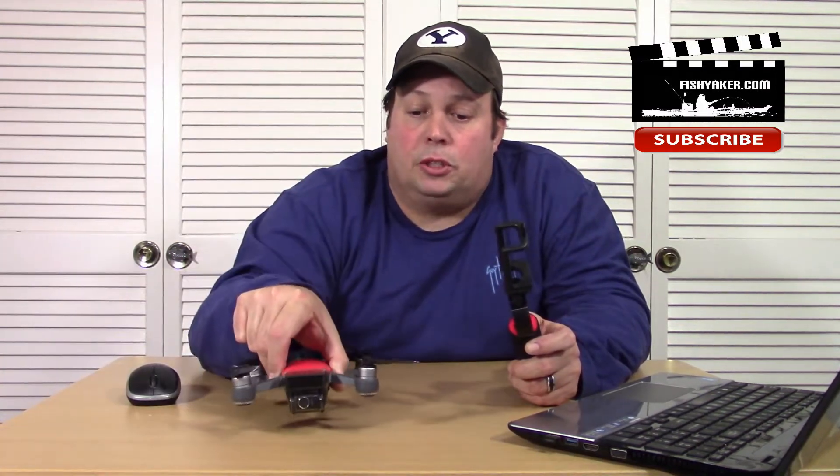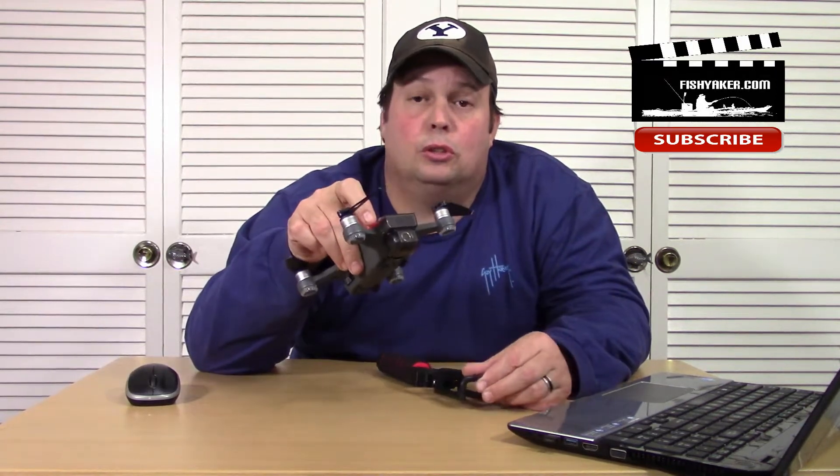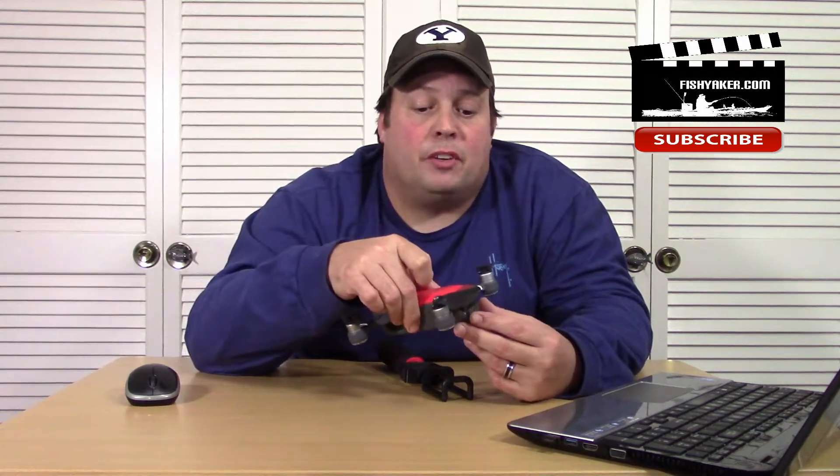I've got a couple of different drones here. I've got one that I use inside the house, a little toy mini drone. I've got this, a DJI Spark. I've also got a Yuneec Q500 4K that I use as a really big unit for a lot of the really high aerial shots. But this I keep in a small dry box and it actually fits inside the hatch of my kayak. It's a really popular model that's been around for a while.